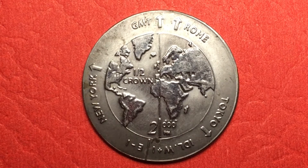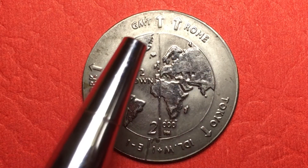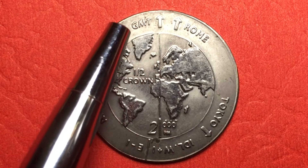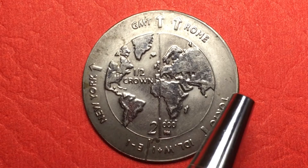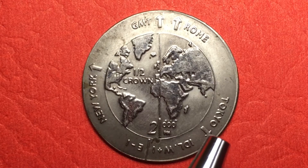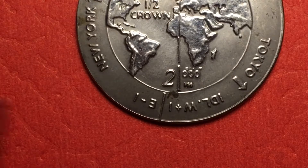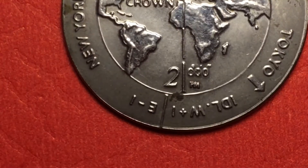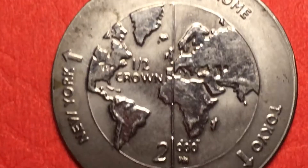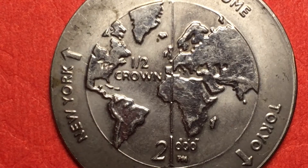We look at it and we see that it says GMT at the top with an arrow, and an arrow here for Rome. GMT which usually stands for Greenwich Mean Time. Over here it says New York with an arrow, and over here it says Tokyo down at the lower left. Right here it says IDLW1E1, and right above that we see that it says 2000. And right in the center it says 'half crown.' So this is a coin apparently.